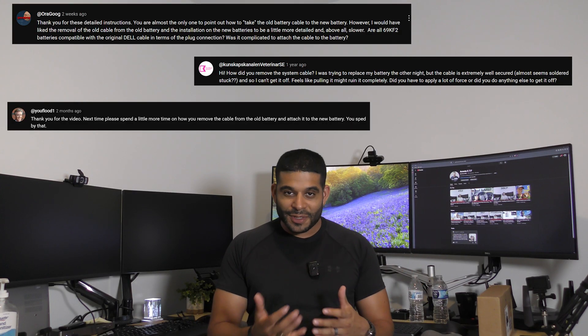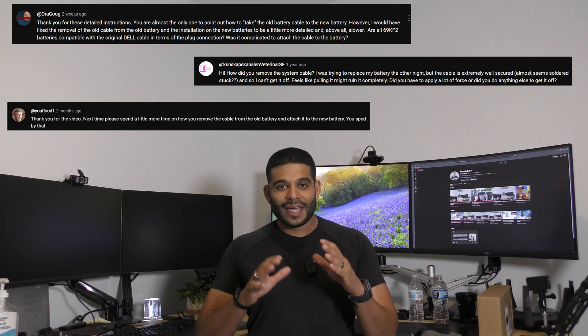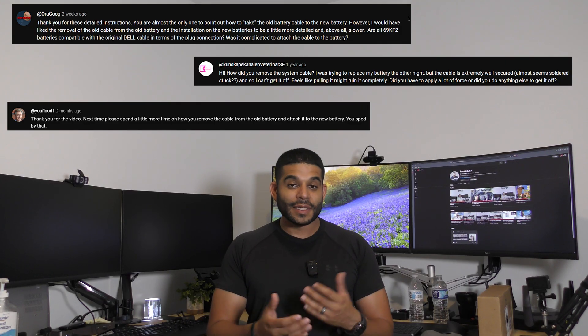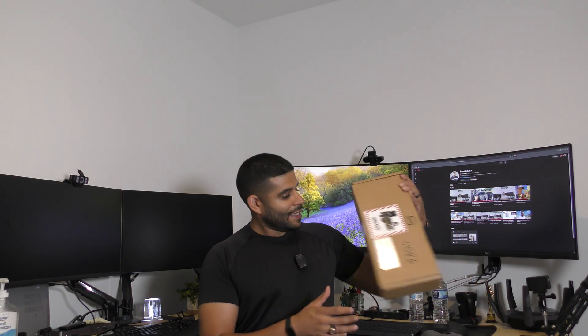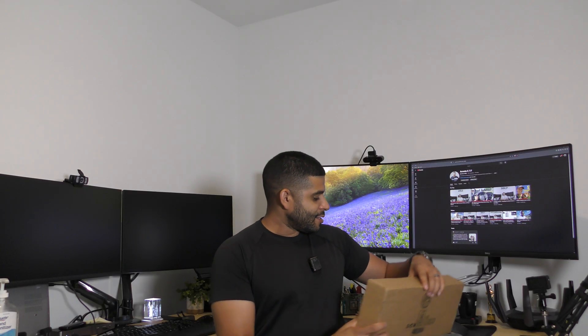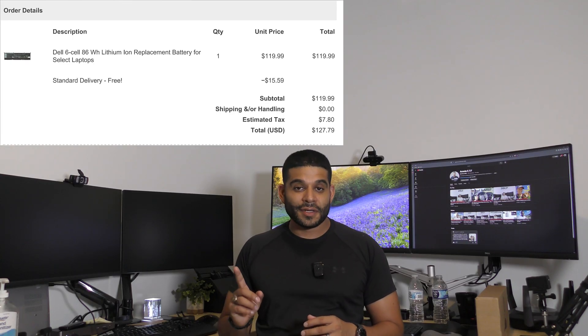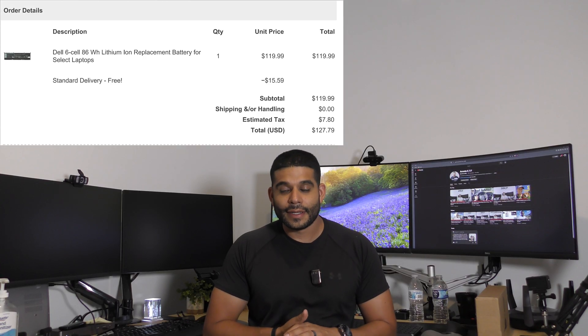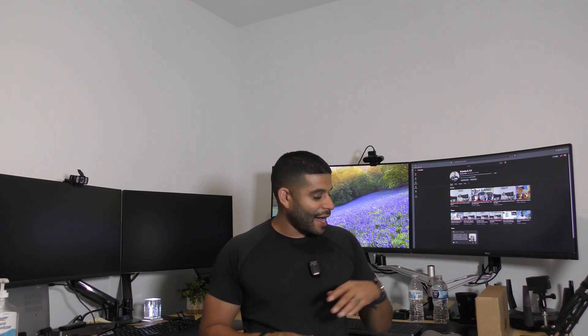A lot of you have been telling me in the comments: what did you do for the battery cable and how did you handle that? I didn't show you in the last video — I assumed you could pick it up easily once the computer was open, but that was a poor assumption on my part. So I ended up ordering a new battery for the Dell XPS 9520 specifically to make this video. It cost me a little over $120 — I'll put a screenshot up so you can see exactly what it cost.